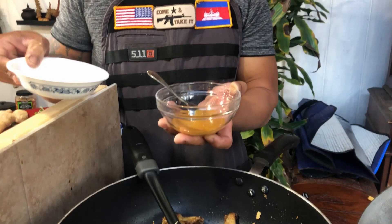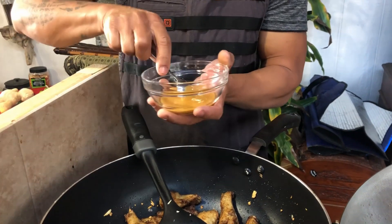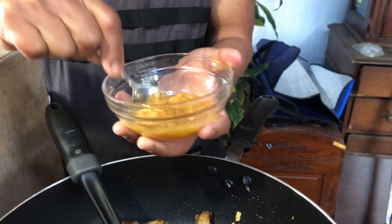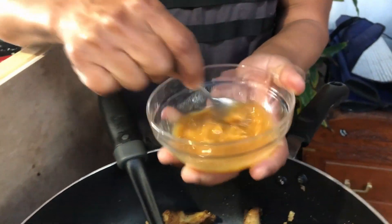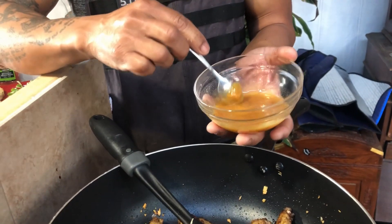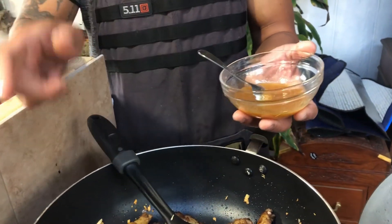Next, you want to mix your vinegar with the palm sugar. After the vinegar and the sugar dissolve, go ahead and pour it in and stir fry it.